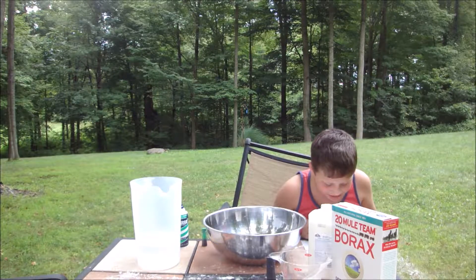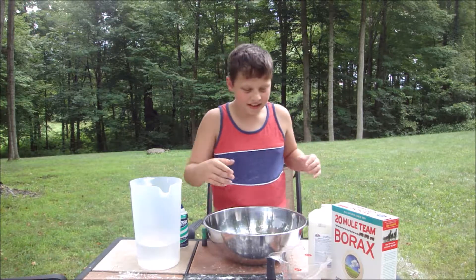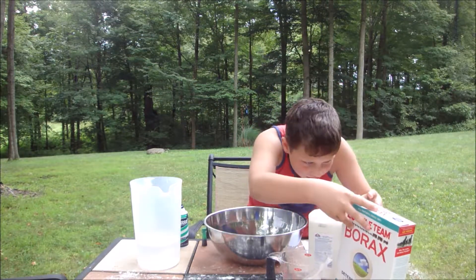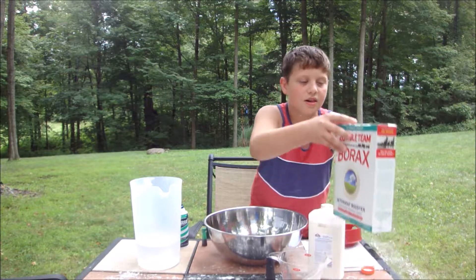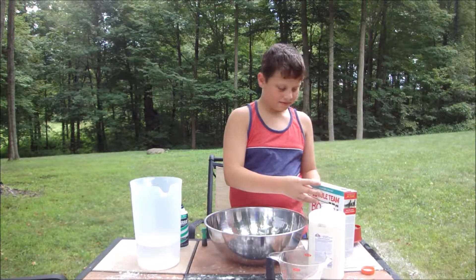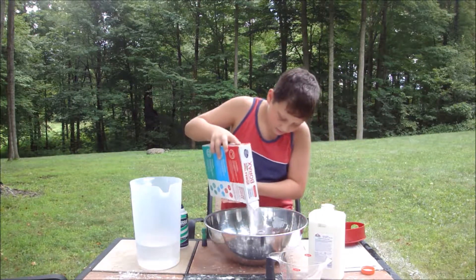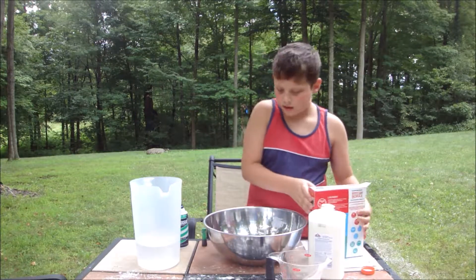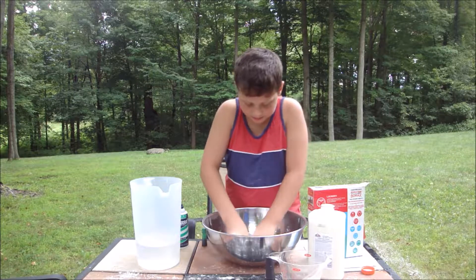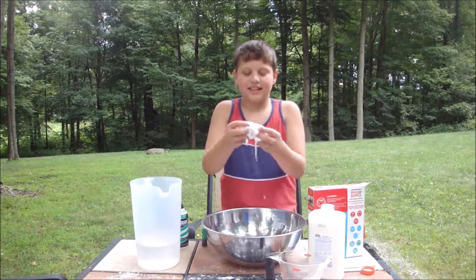Okay, add borax in spoonfuls slowly. There's a thing in there — no there isn't. Pour it in little by little. Oh whoa, it's already turning into slime! Nice, look at this slime!